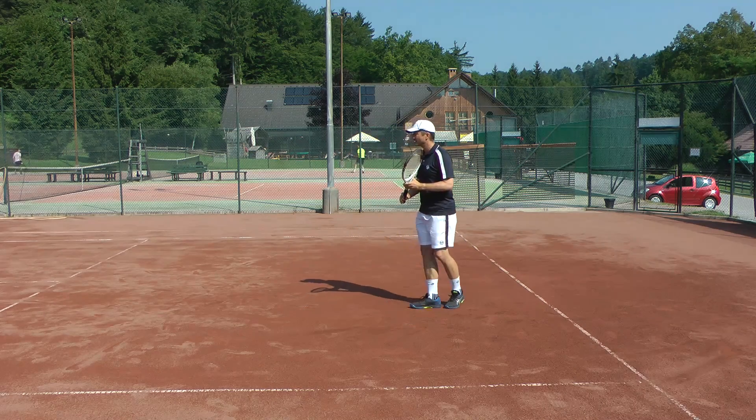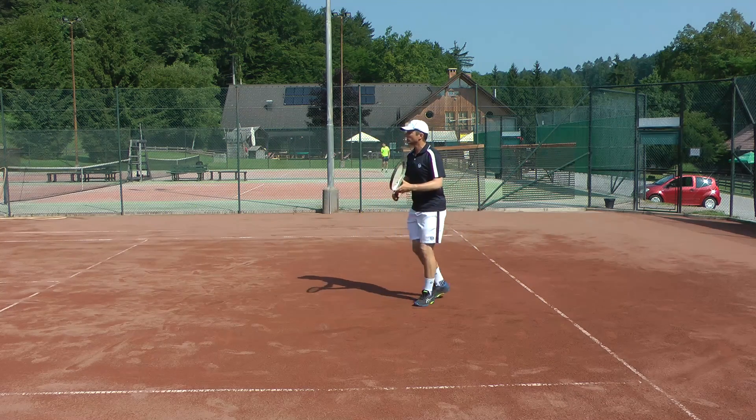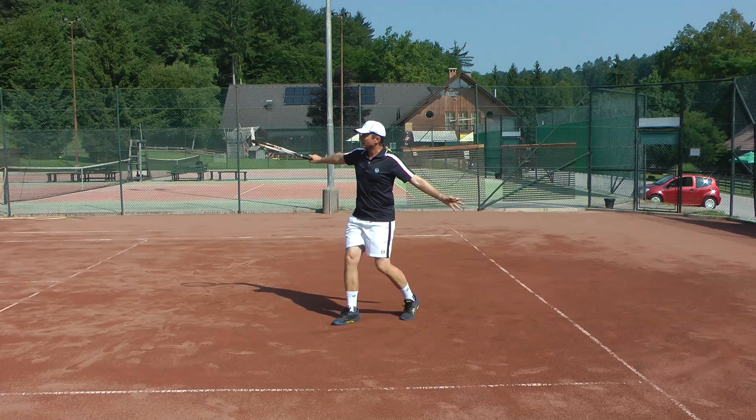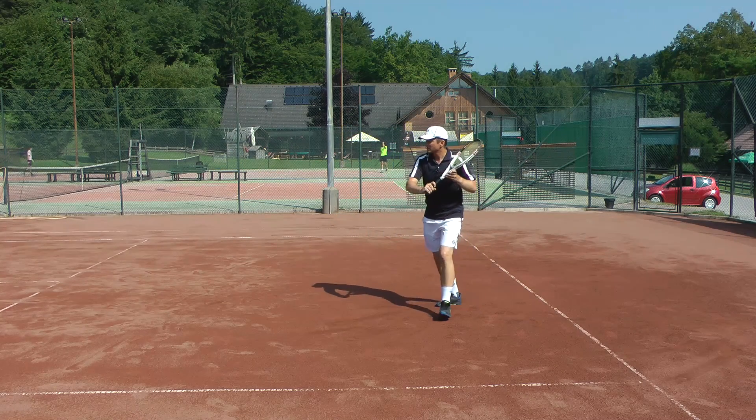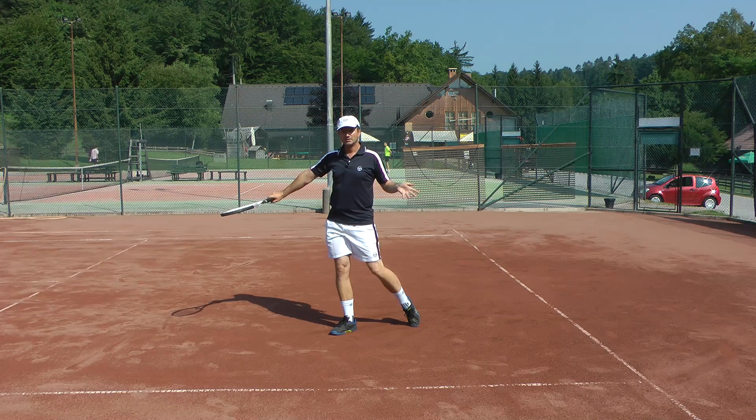So let's say I hit a few backhand slice shots - these are deep shots, they go towards the baseline. This is how my technique looks for a backhand slice, and now if I decide for a dropshot - so this one was good. This is my technique.